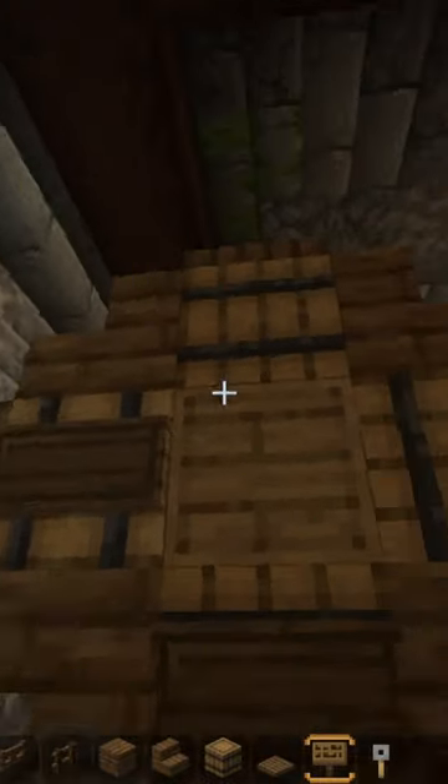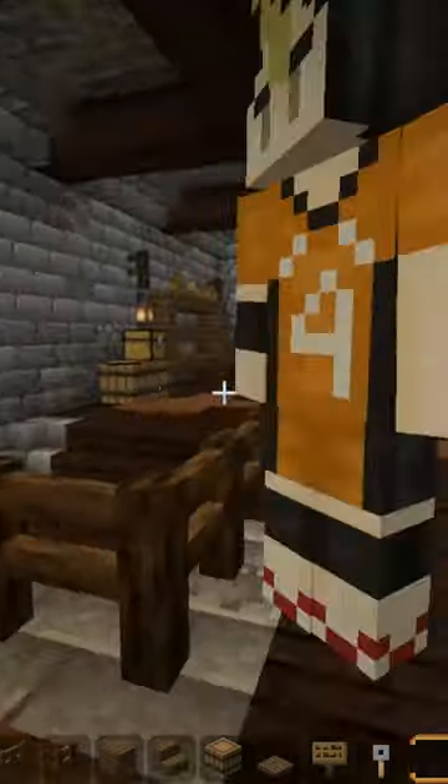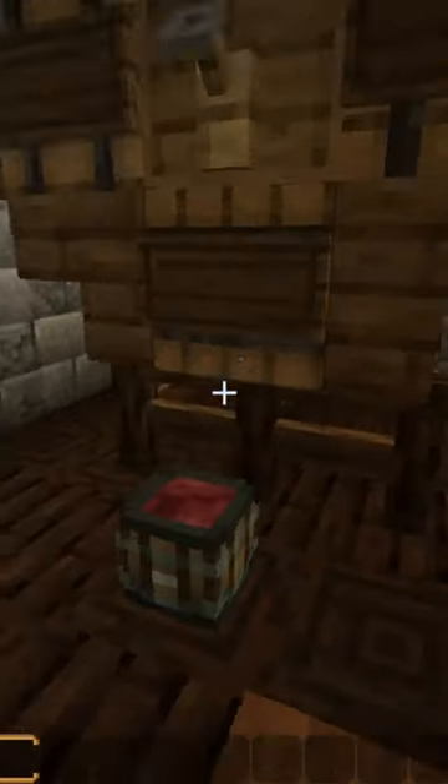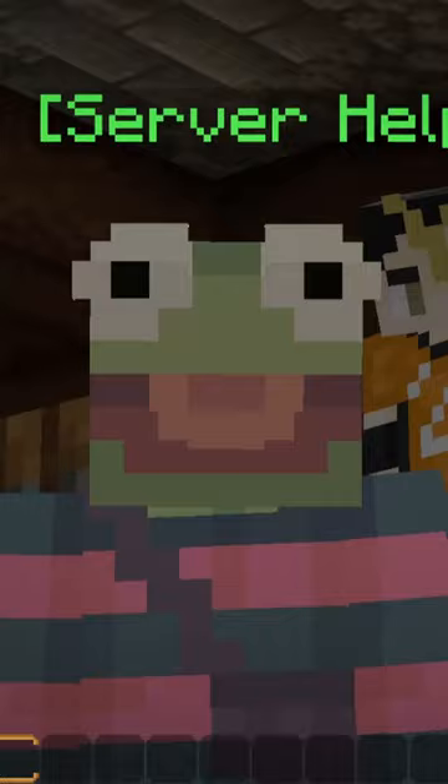Then finally we're gonna use a tripwire hook in the center — we're done! Look at our wine barrel. If you're feeling a little extra, you can use a Minecraft head by using commands and just put it on the floor. Subscribe if you want to see more!